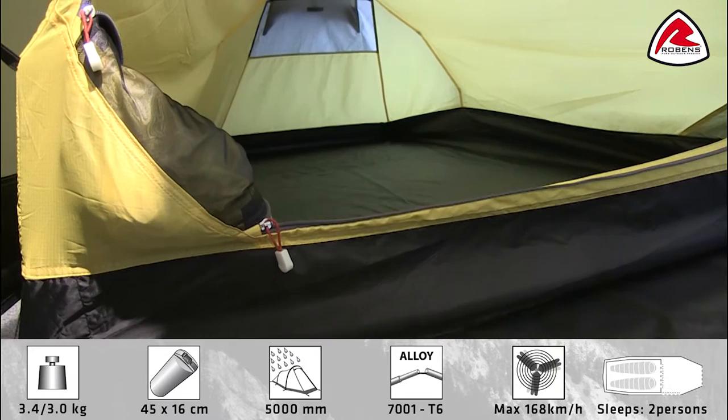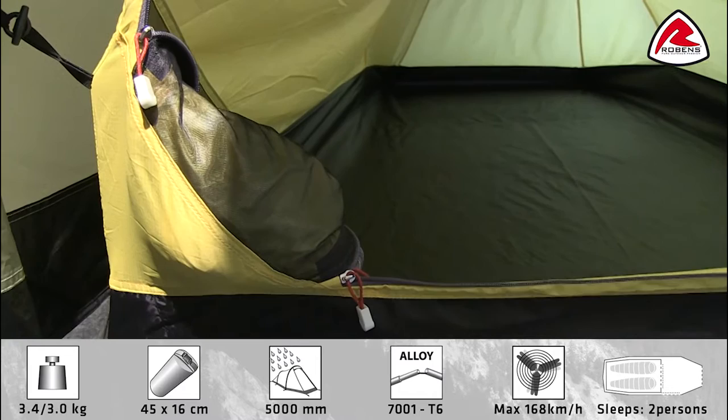The door for the inner tent when zipped open can just easily be rolled up and stowed in this pocket here, and you'll find that there is a mosquito net on the front door as well.